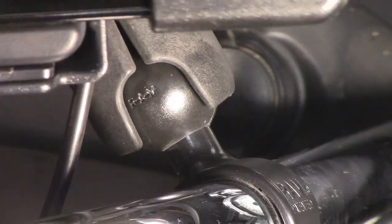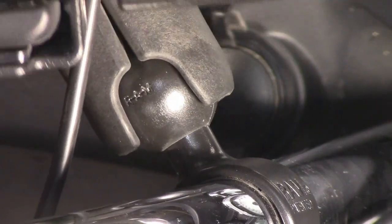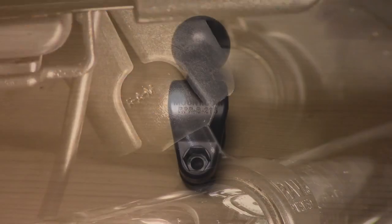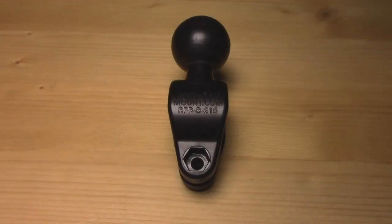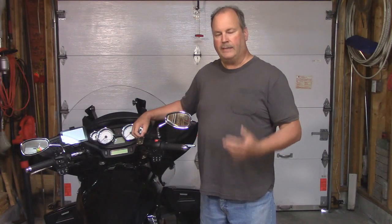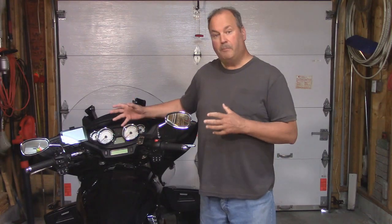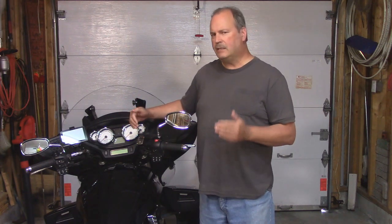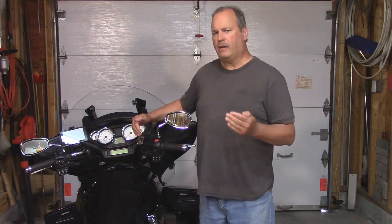Upon closer inspection, I noticed the ball is loose. Now the number on this rail base is RPRB215. That one seems to be replaced by the RAPB231U. I don't know why. I thought the ball would come off the base, but it doesn't. So it's still secure, just not very stable.